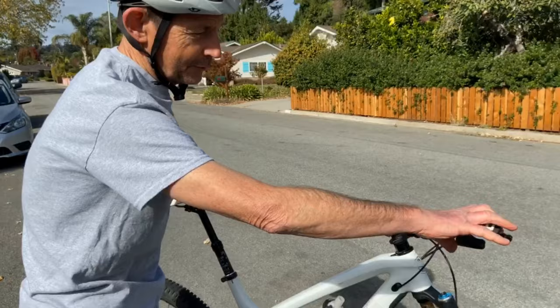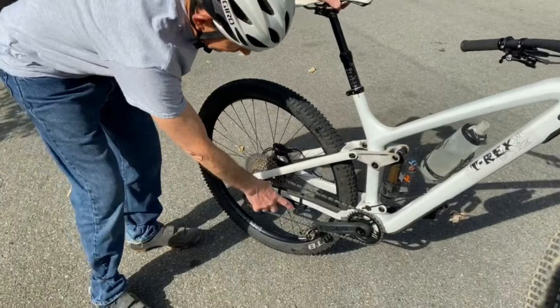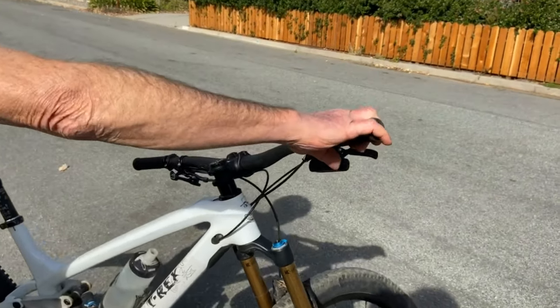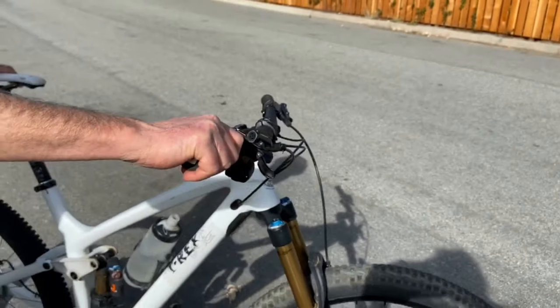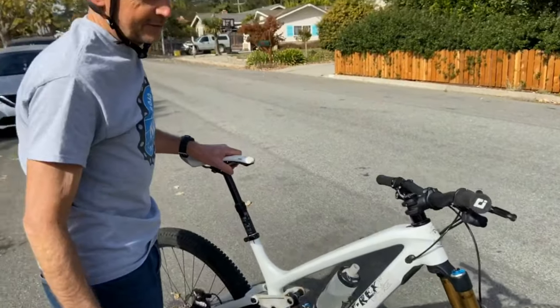We're out here to take a little shakedown cruise. When you ride the bike, you turn on the shifter by pressing a little button and a little light comes on. Then you press either one of the shift buttons on the remote and that turns on the shifter — then you're ready to start shifting. The bike's ready to ride, so we're going to ride around a little bit and shift through the gears to see how it works.